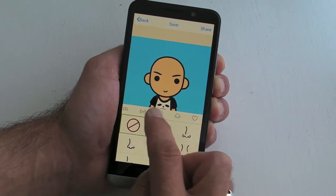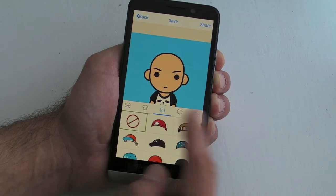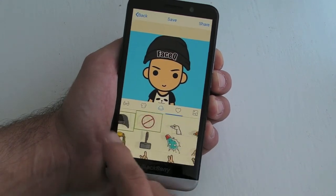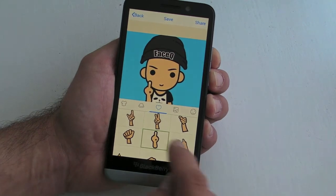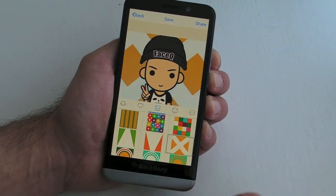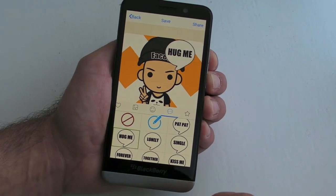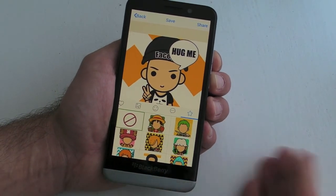We can also change the shapes of our head and noses — all the things you'd expect with an avatar. We can then tweak the clothes, which are quite nice, and there are some hats. There are various things we can add, and some backgrounds as well. All in all, there are absolutely loads of different things you can add to really make it unique.